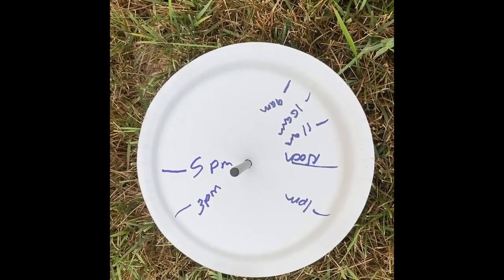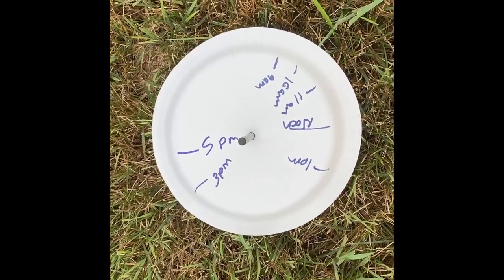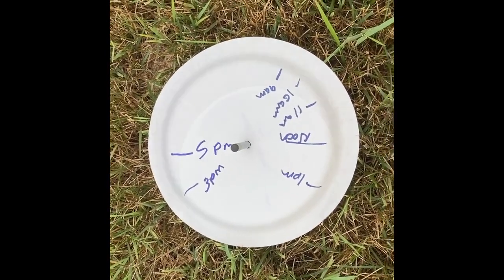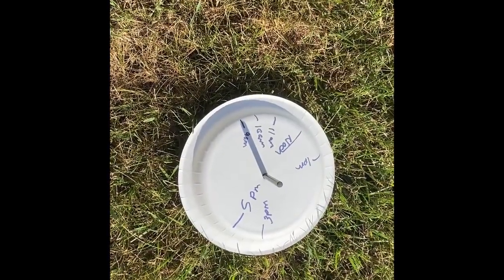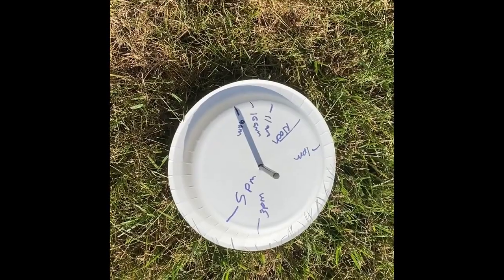Now it's seven o'clock at night and there's no more shadow — the sun is down too low to actually make a shadow. So we're going to check back on this in a couple days and see if the dial still works. And here I am the next day at 9 a.m., and my sundial is working perfectly.